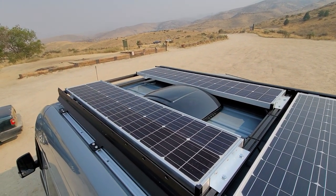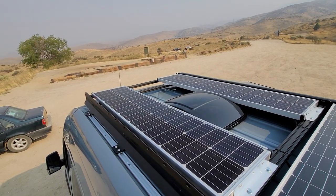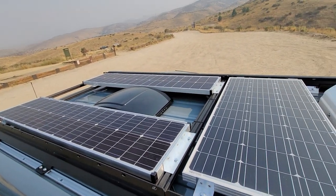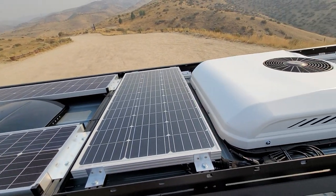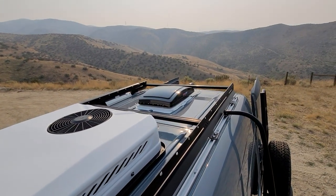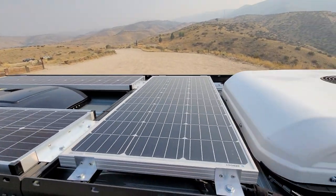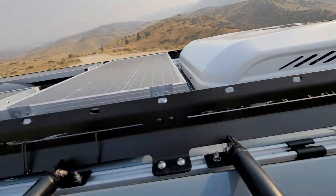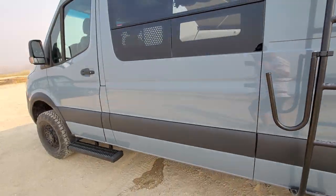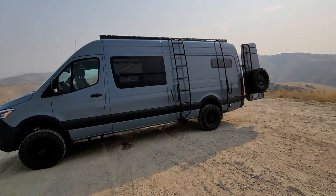This is just the roof currently — I think we're going to end up putting a Baja Designs light bar on there, but the customer's still undecided. There's the solar up front — Nomadic 6 AC — and then a rear fan. We can add more solar if needed, but you get around 300 watts, which seems sufficient for most people during the summertime.